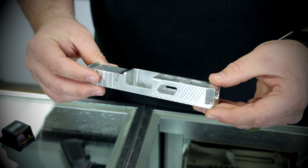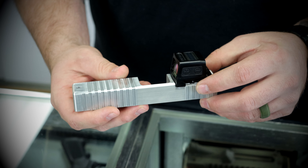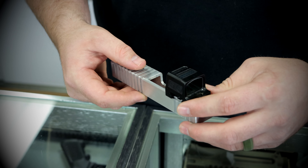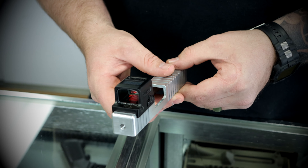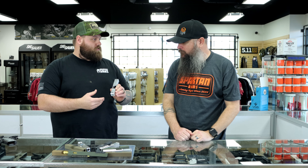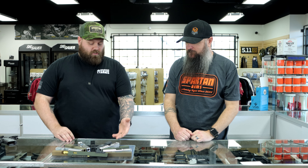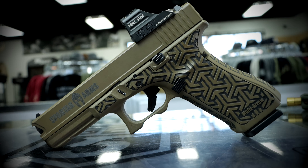We even accommodate those that have adapters allowing them to go to other optics like the 509T — so that'd be a standard RMR, Type 2, which is the industry standard as of today. We also offer dovetail cuts to go direct mount, including the Delta Point Pro and the Holosun K or Shield RMS footprint, which is the most popular in our concealed carry sizes.